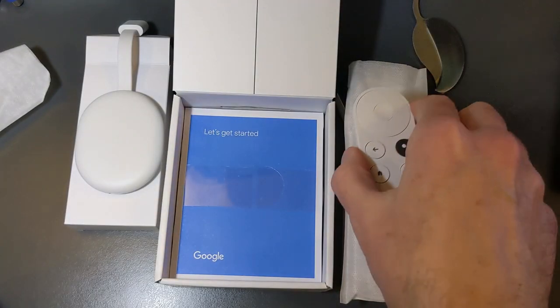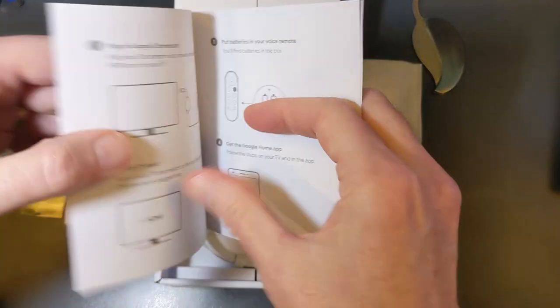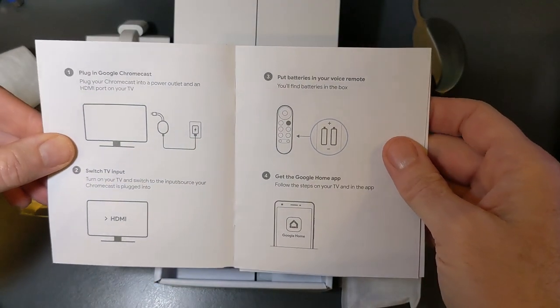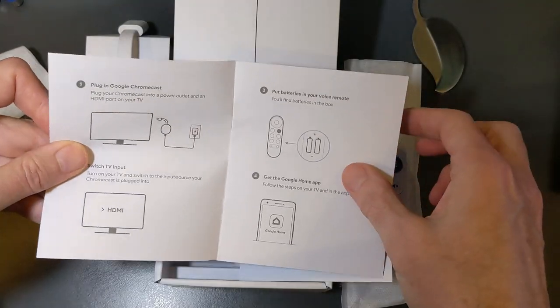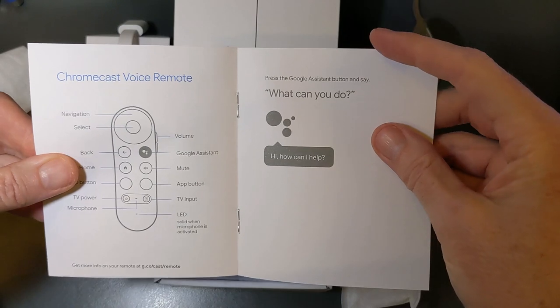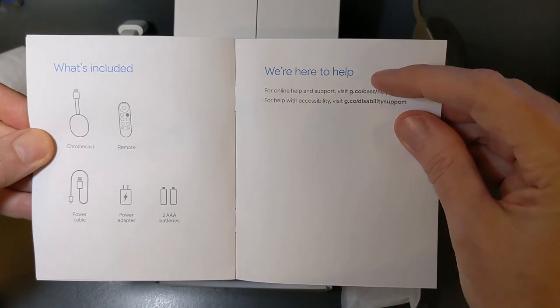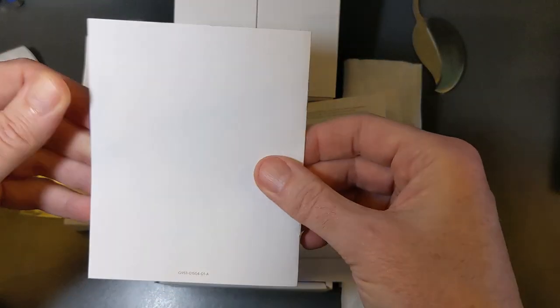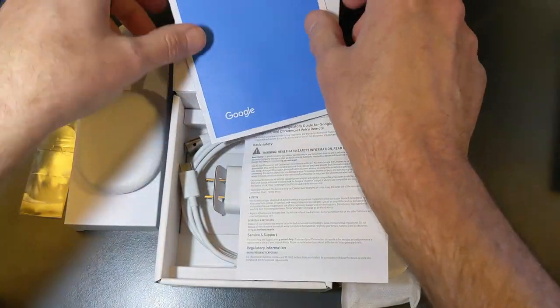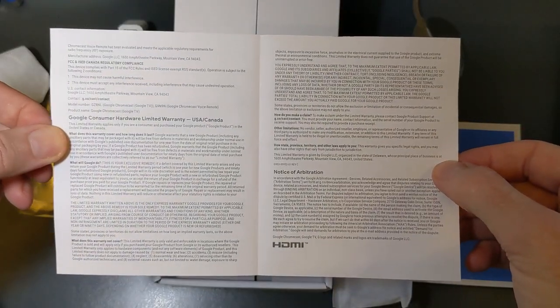We also have a back button and a directional control with select. Very nice — I like this remote. It does have IR so we can control another device besides the Chromecast with Google TV. Looking at the manual: pretty basic stuff, but you will need the Google Home app to set this up, so be prepared for that.